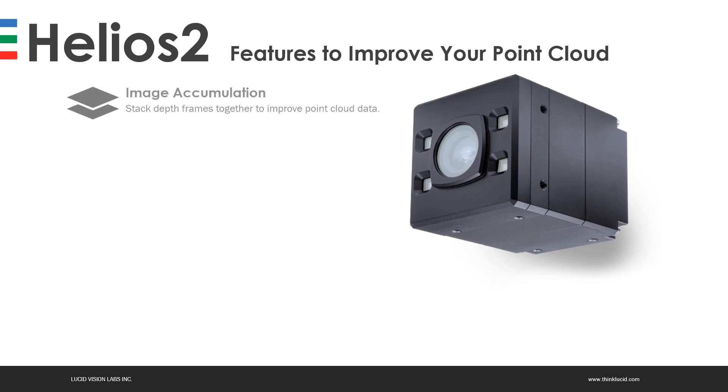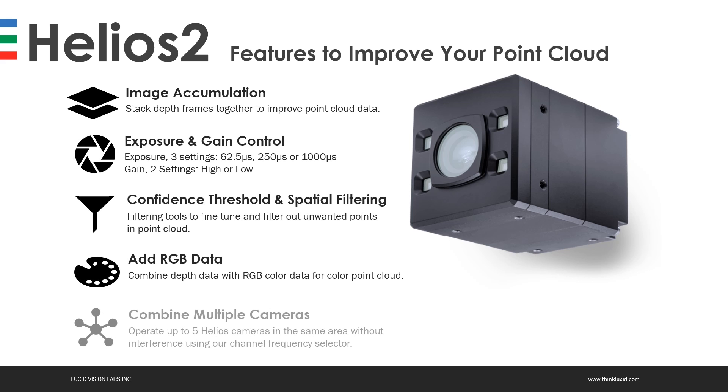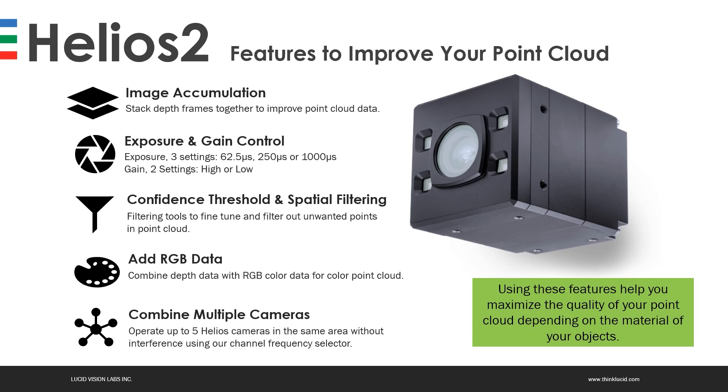The Helios 2 features some great options that can help you improve your point cloud, especially when dealing with more challenging object materials such as metals or shiny plastics. We have image accumulation, exposure and gain control, confidence threshold and spatial filtering, adding RGB data, and combining up to five additional Helios 2 cameras in the same area to expand your field of view without worrying about interference. For this presentation, we'll focus mainly on the first four on this list.